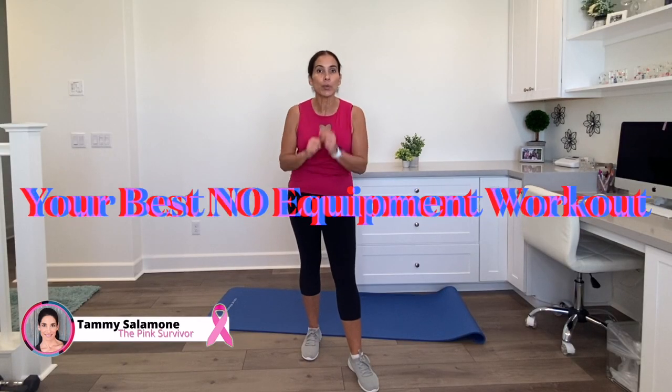Hey everybody, it's Tammy Salamone, the Pink Survivor. Welcome to your best no-equipment workout.